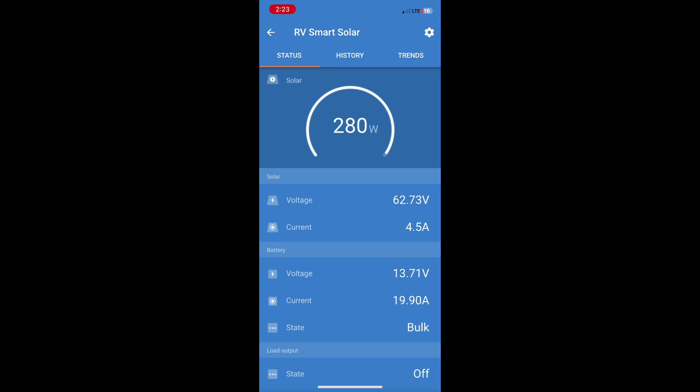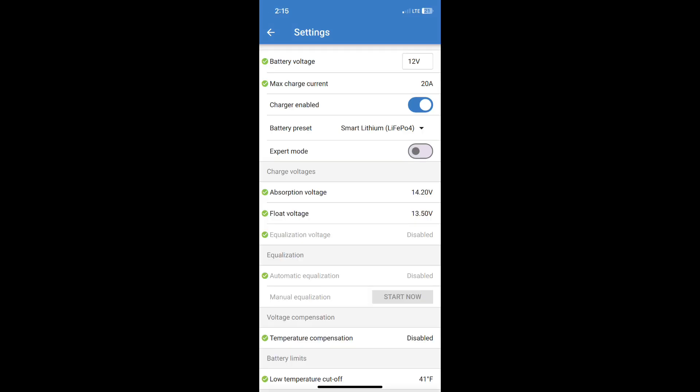The settings are definitely set to lithium, so I don't know if I'm doing something wrong. Does anybody have any ideas, or do I need to get ahold of tech support? Float voltage for charging would be around that range, but when we're in bulk it should be higher — something's not right.